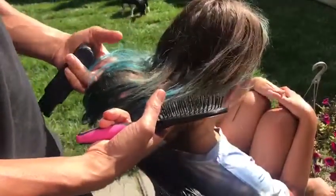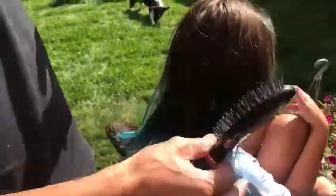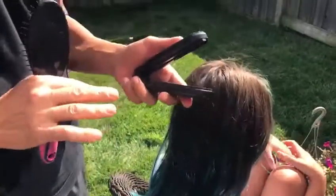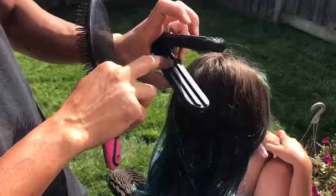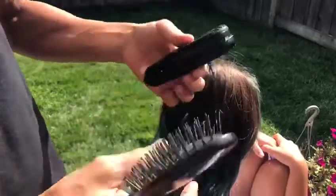We're going to brush out early morning matted tangles and show you how easy it is using your favorite brush and tangle gripper. The really unique thing about tangle gripper is its gripping tracks. It's made of a special rubber that locks the hair into place and it doesn't slip out of the grip. That's what makes it so unique.